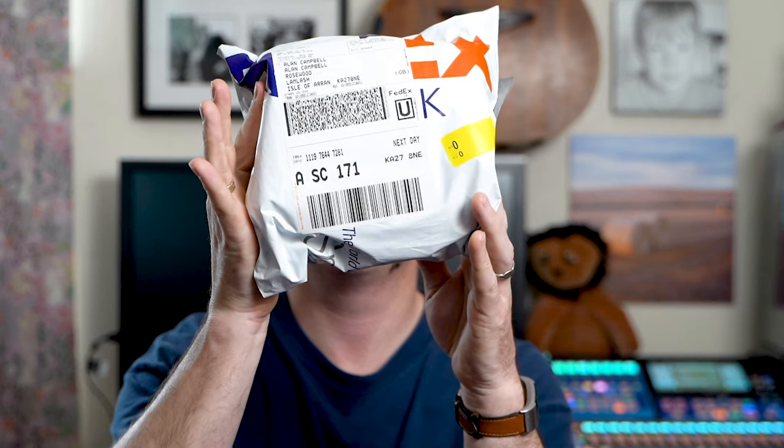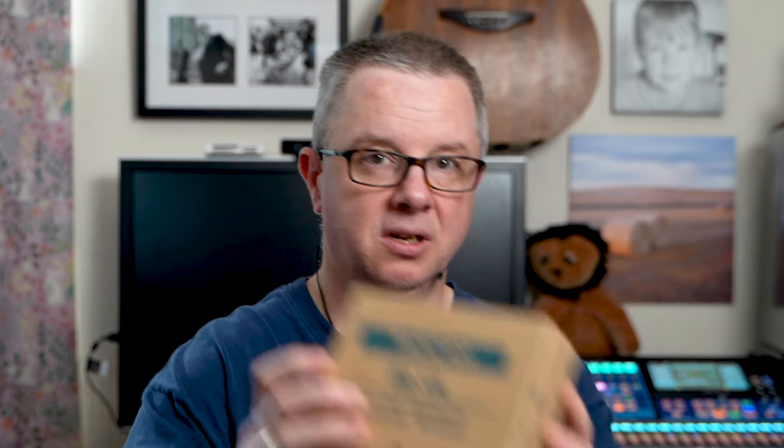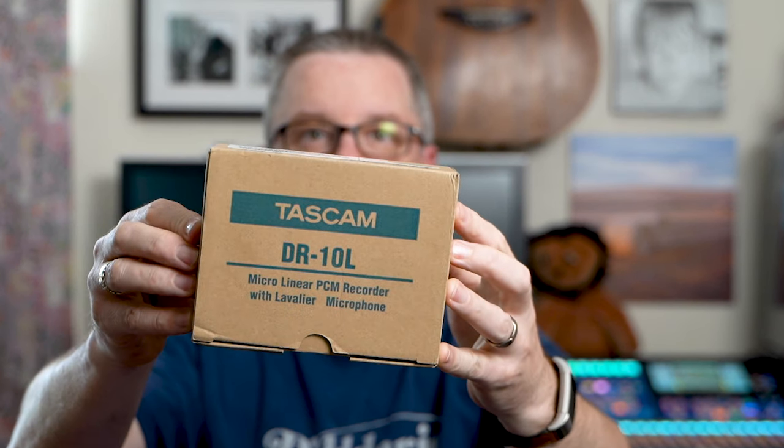I've just had a delivery from FedEx. Those that know me may have an idea what this is. It's one item of three — one was in stock and two are back ordered, so I've ordered just the one they had in stock to see how it gets me going. Tascam DR-10L. It's a recording unit, a lavalier microphone with an SD recorder attached.